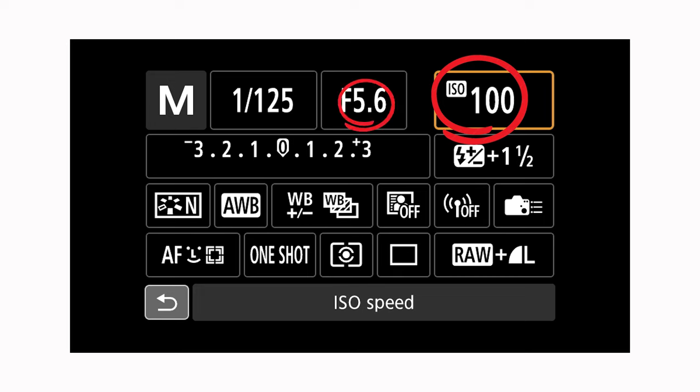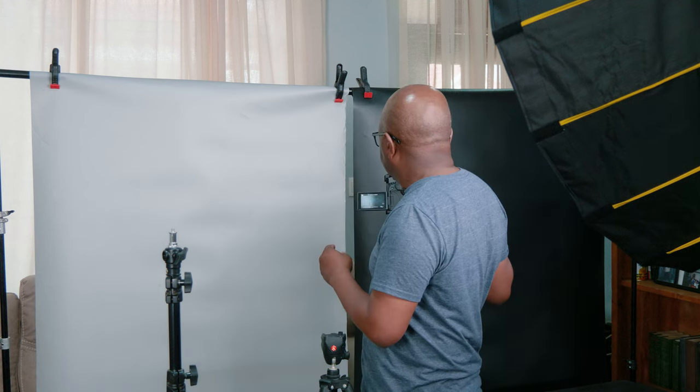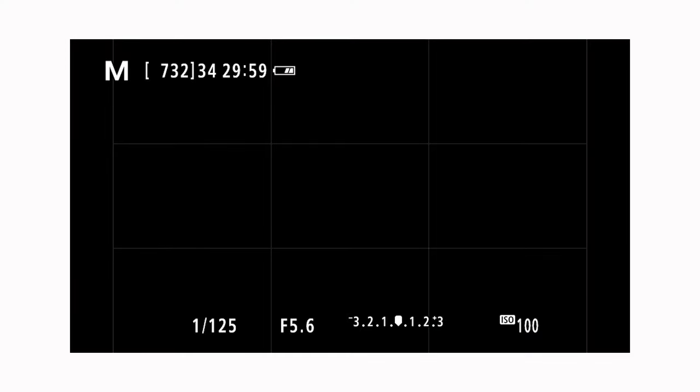So those are the three settings: ISO at 100, aperture at f/5.6, and shutter speed at 1/125. Now it's time to do a test shot without any lights. We want to confirm that none of the ambient light affects our exposure — the only thing affecting our exposure should be the speed lights. If we've set things correctly, the photo should come out completely black even with the room lights on. I've just taken a photo and it's completely black — that means I'm good. With ambient light excluded, only our speed lights will affect our exposure.